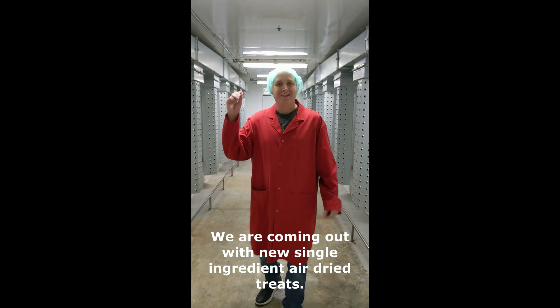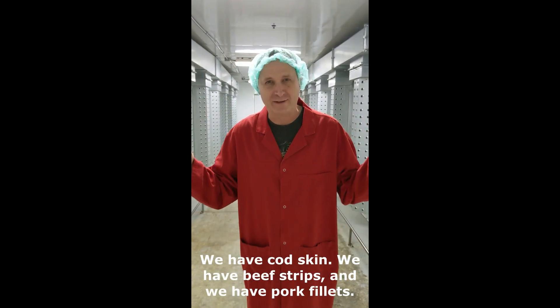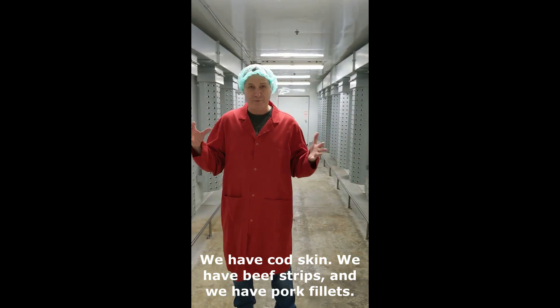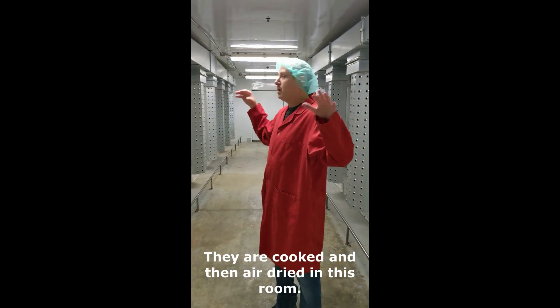We're coming out with this single-ingredient air dried treat. We have a cod skin, we have beef jerky, and we have pork braids. They're really here — there's one ingredient in there.